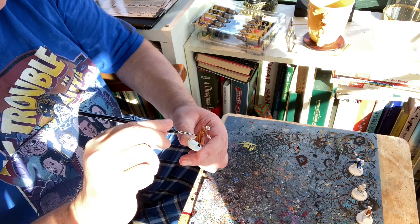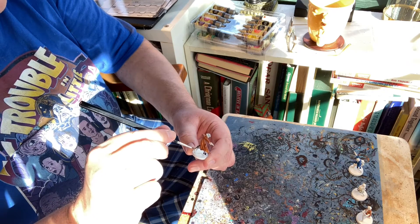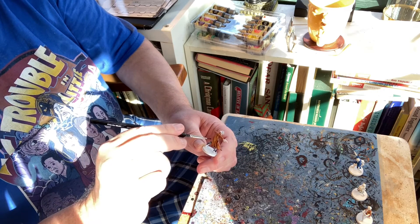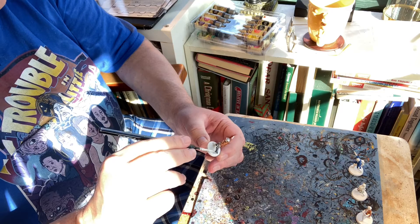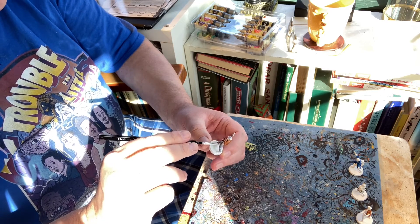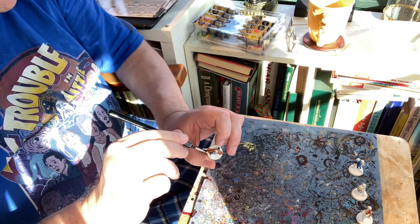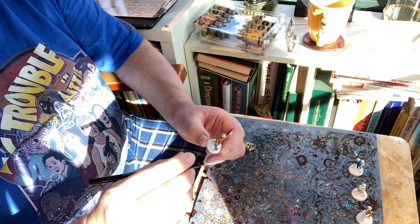If you do make a mistake, the way to fix it is to get out some white paint and paint over the mistake area. Once that's dried, you can then go over it with your speed paint. You could also, if you wanted, put a coat of clear acrylic between coats to seal in the speed paint, but I'd rather just do each color one at a time and try to be as neat as possible.